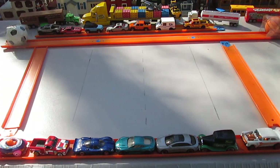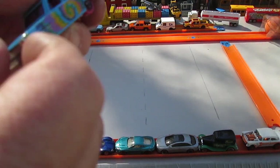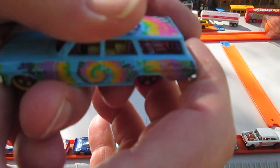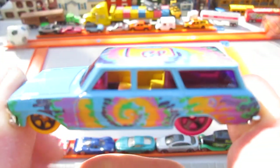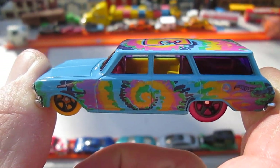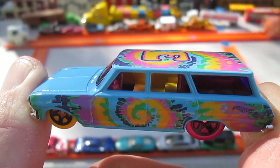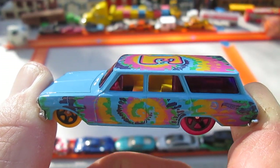I appreciate everybody that tuned in and checked it out with me. That is plastic, by the way, because it's connected to the bottom — so all the chrome-looking stuff is plastic. Thanks for viewing this with me and checking me out while I'm playing with it. I appreciate everything and everyone that watches. Until next time.